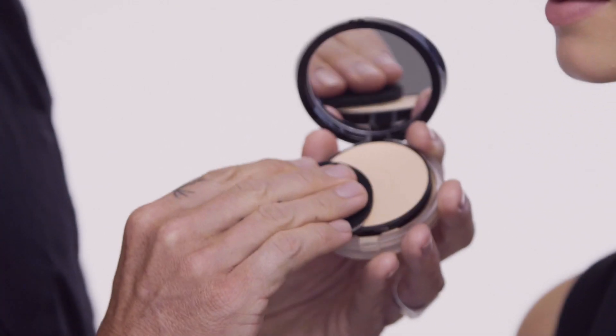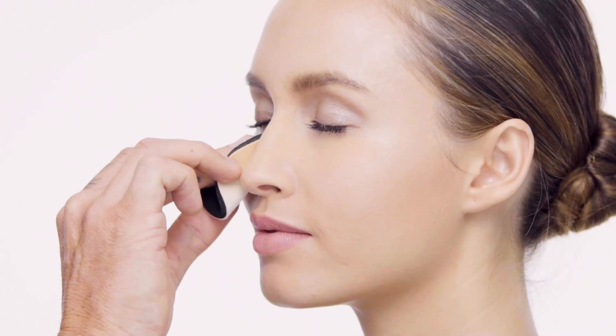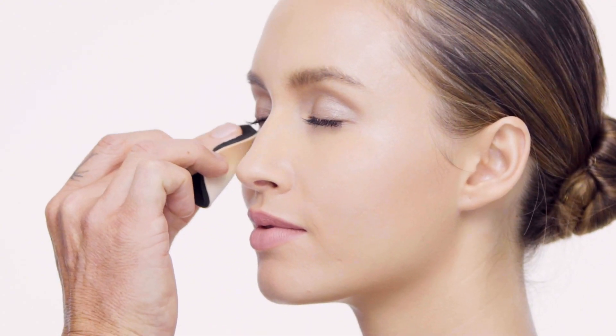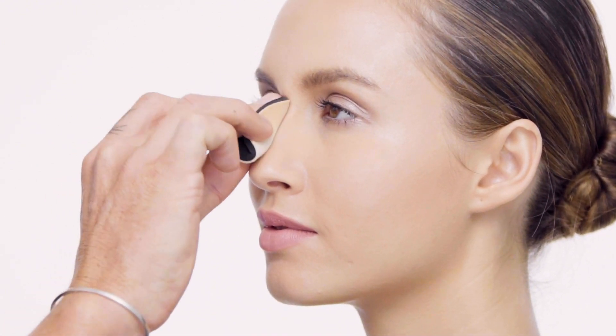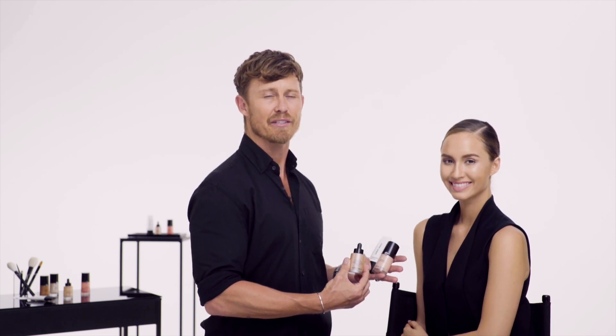Finally I'm going to set the makeup with the Luminous Silk Compact. The powder is going to give me a longer lasting luminous glow. And now you have achieved the Armani Glow — three steps to the most luminous complexion.